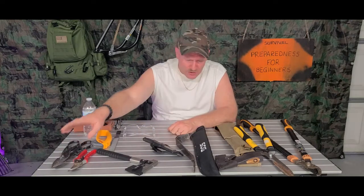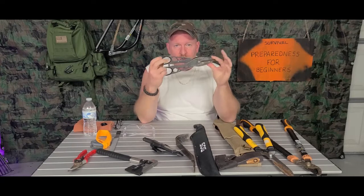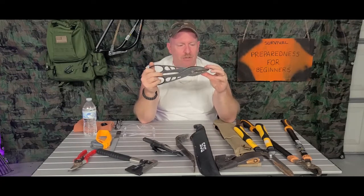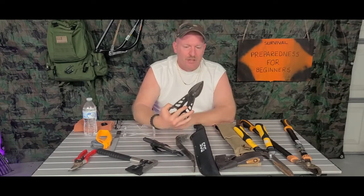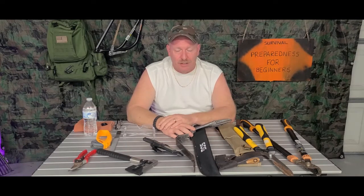Next, we're going to start on this side of the table over here — a pair of snips. Why would you want a pair of snips? These suckers here: say you have a chain link fence, you have an outbuilding that's made out of aluminum that got destroyed, your chain link fence is wrapped around somebody's tree, and you got to try to get that thing out of there and cut it out.